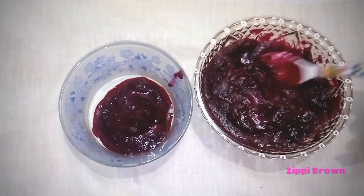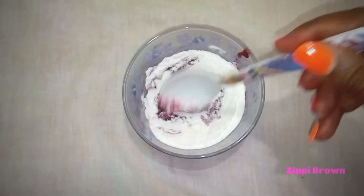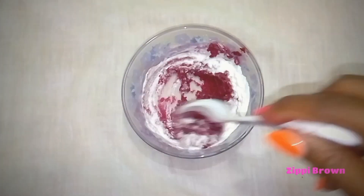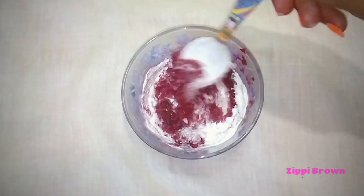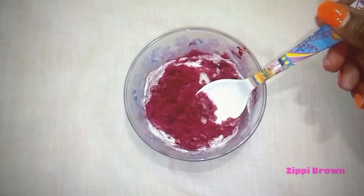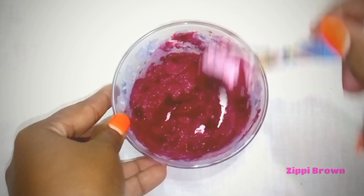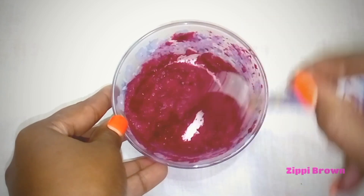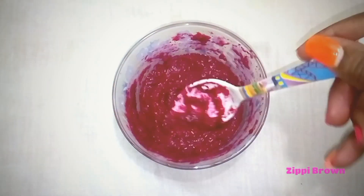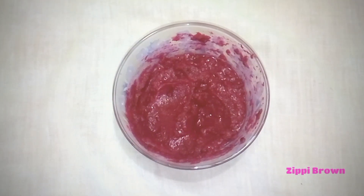Rice helps to resolve burnt skin, making it look smooth and glowing. Let's mix the two ingredients together. Once done, I'll store the mix in the refrigerator for 10 minutes before applying the face pack. This helps in soothing the skin, removes dark circles under the eyes, and closes open pores. This mask has amazing benefits for acne-prone and oily skin types, and the mask is ready for application.